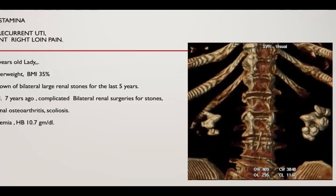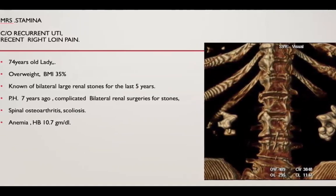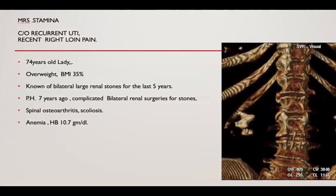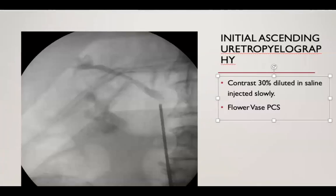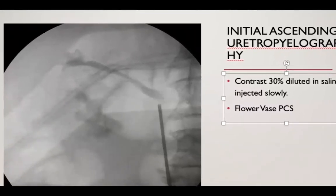This is a case report of Mrs. Stamina. She had recurrent UTI and recently right flank pain. She's a 74-year-old lady with overweight BMI of 35, non-bilateral large renal stones, and she had many comorbidities.